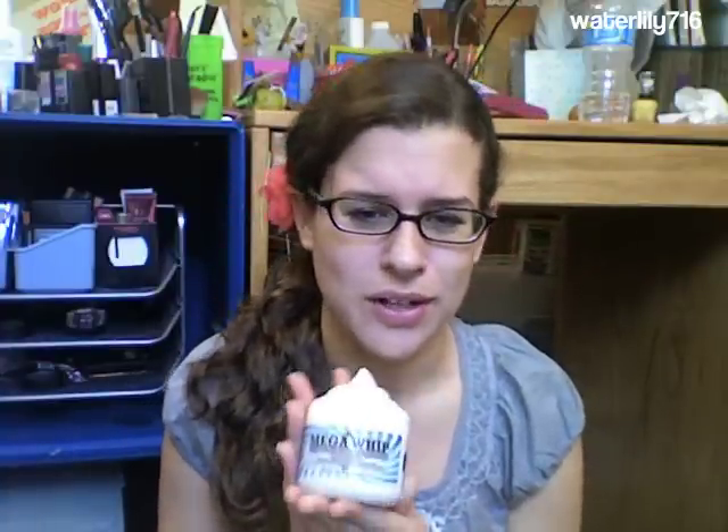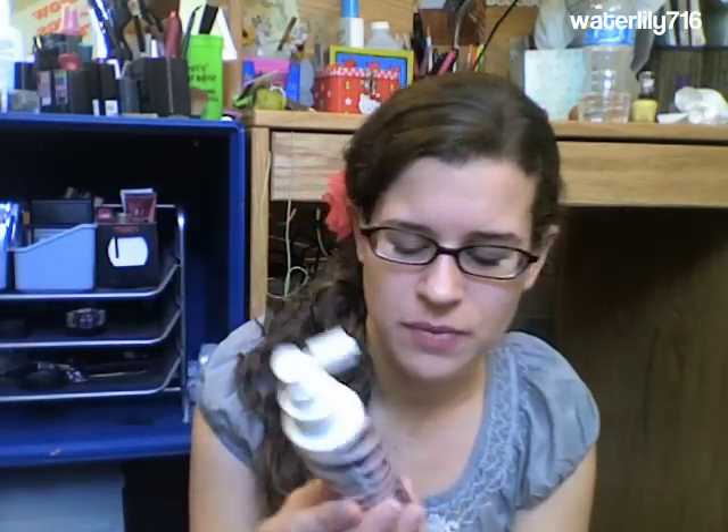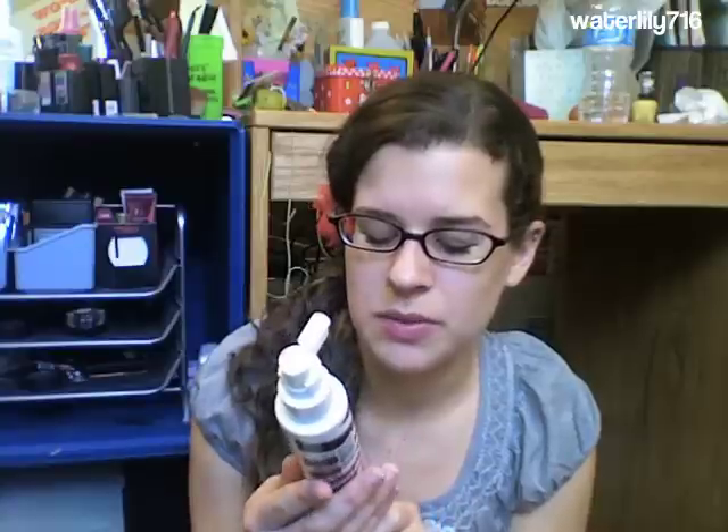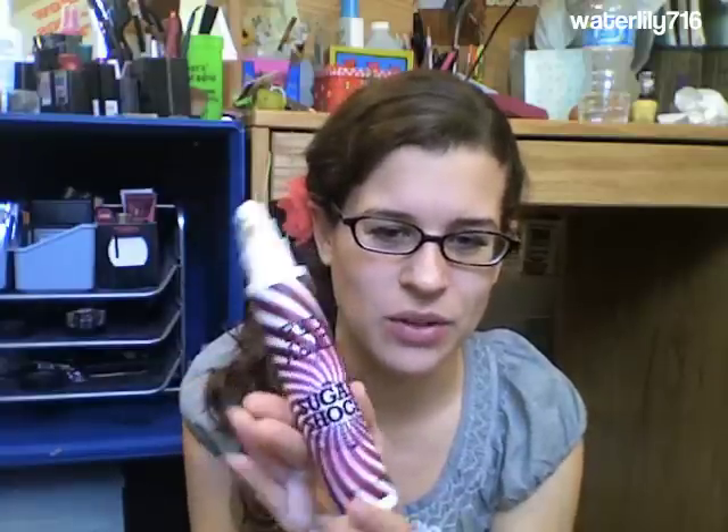While it smells really good and feels nice on my hair, I'm not hugely sold on it, so I probably wouldn't repurchase the Mega Whip. Similarly for the Sugar Shock spray — this is supposed to be just a bodifying spray. It's supposed to give you hold as well, but I didn't feel like it gave my hair any hold when I tried it on dry hair.